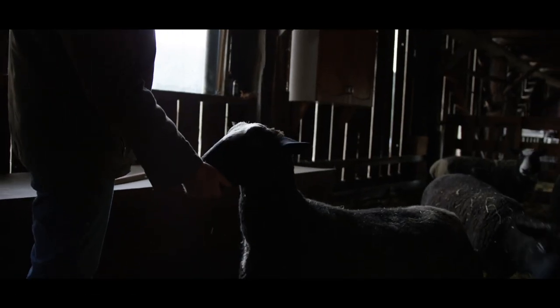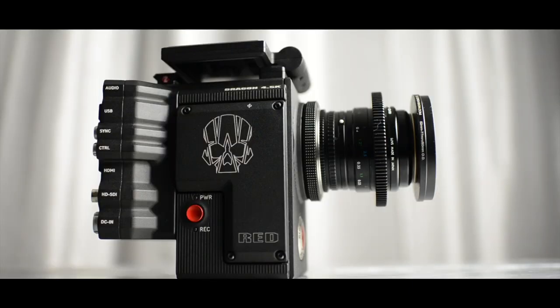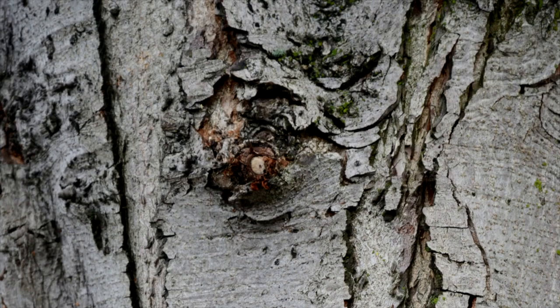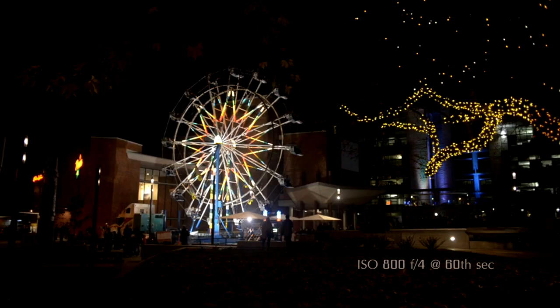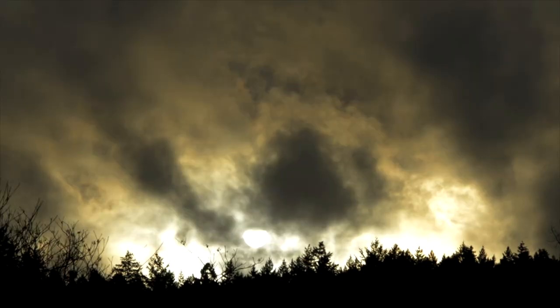I wanted to have the opportunity to really use the camera and really learn this DSMC2 camera system so that I could give that information to you. Yes, this is a photo camera. It has excellent capabilities for photography and a built-in intervalometer for shooting time-lapse, which is brilliant because you don't have to buy an extra one. But what about shooting video?